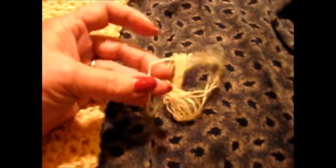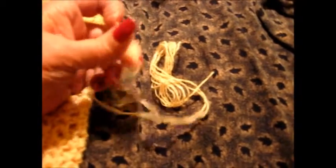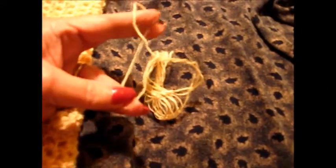The yarn is really strange. It feels almost like maybe silk and wicking or something. I don't know. But there you go.